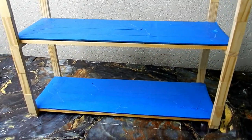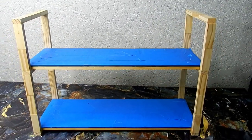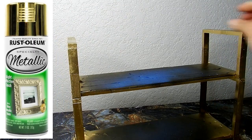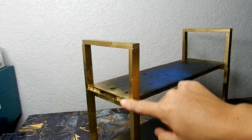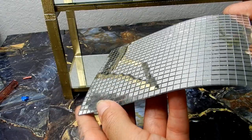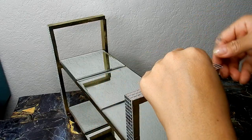I covered my mirrors and gave the stand two coats of gold Rust-Oleum spray paint, but I didn't like the way it looked at all — I wish I had hand-painted it. So I'm going to add some beauty to this by covering all the wood with mirror tiles. I'll have these mirror tiles linked down below.